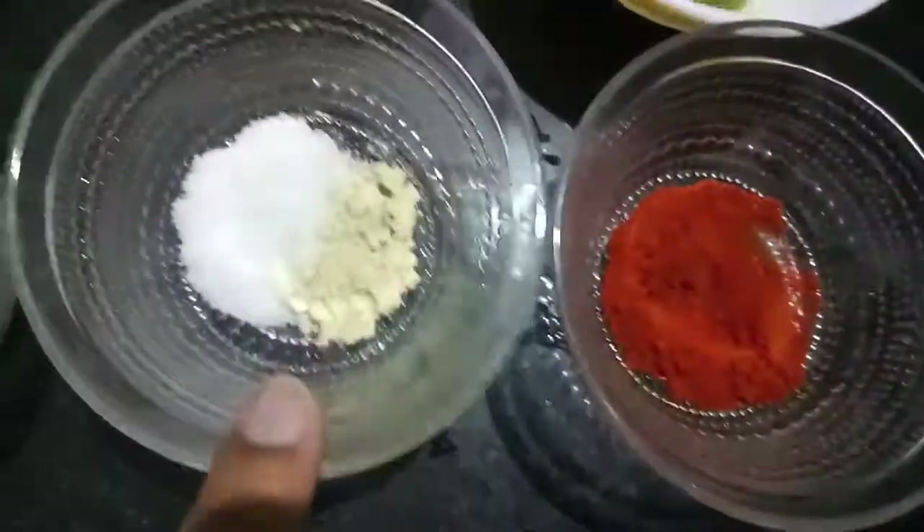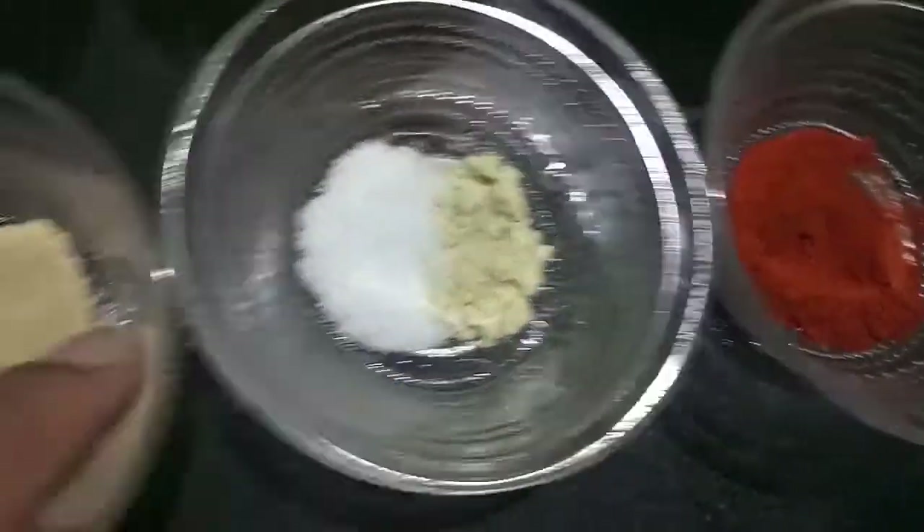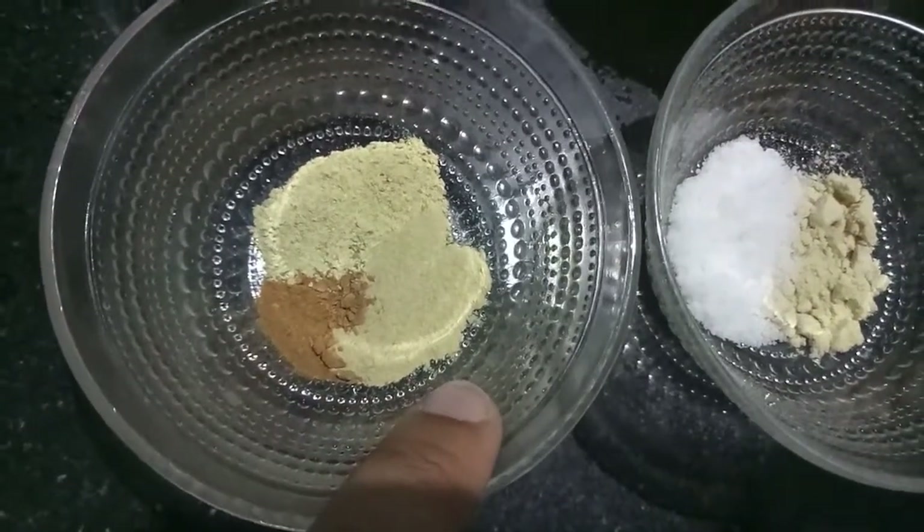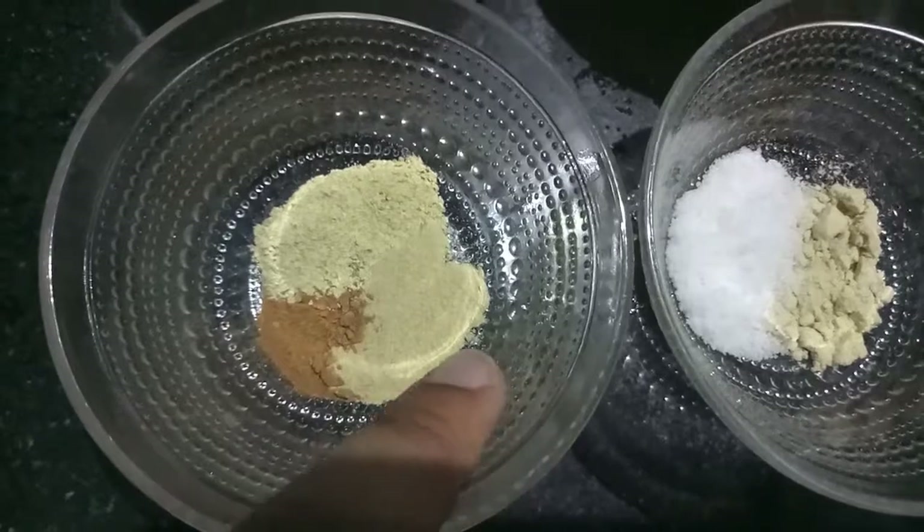1 teaspoon of paprika powder, salt to taste, 1 teaspoon onion powder, 1 teaspoon cinnamon powder, and half a teaspoon each of ginger powder and garlic powder.